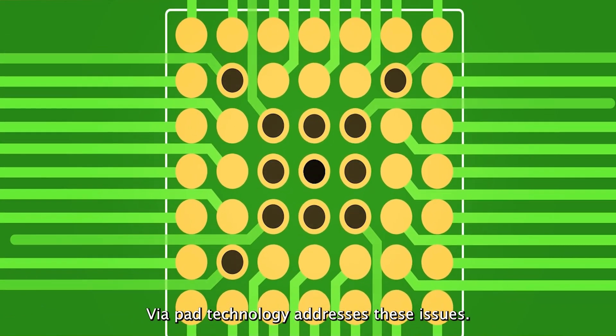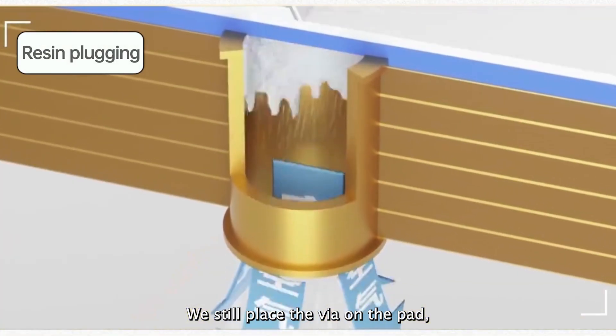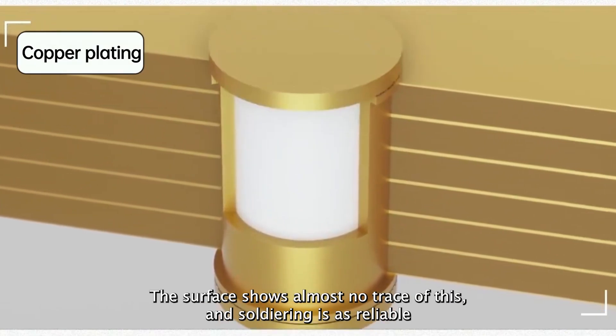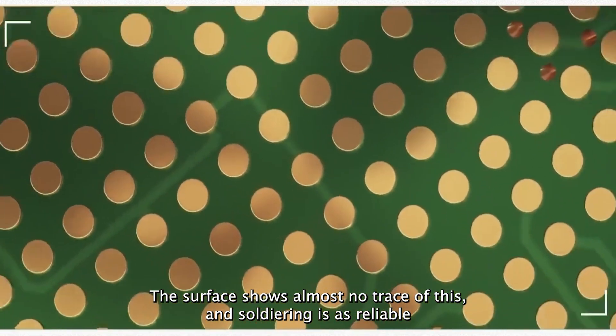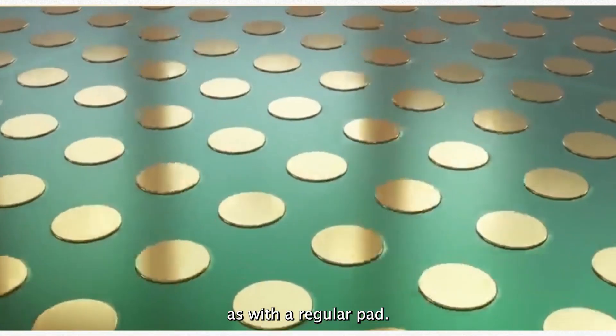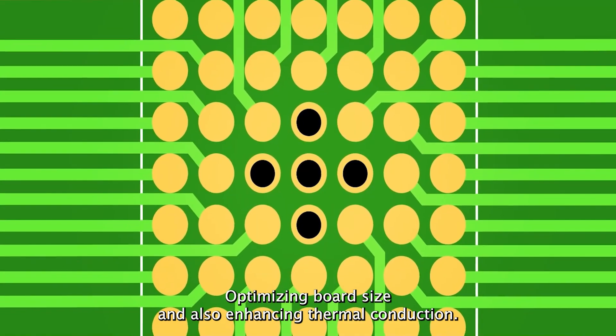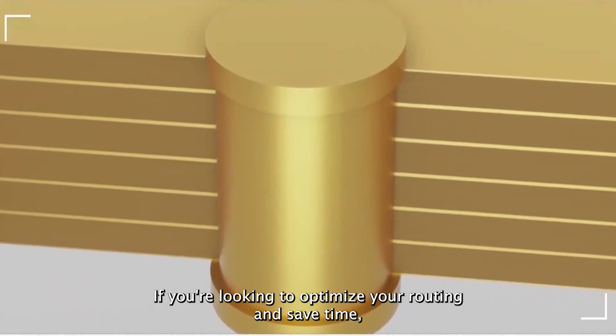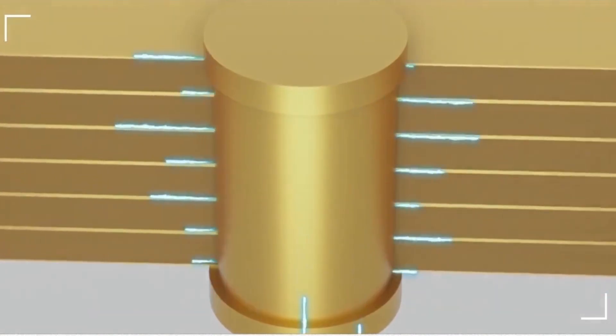Via-in-pad technology addresses these issues. We still place the via on the pad, but then fill it with resin and plate it with copper. The surface shows almost no trace of this, and soldering is as reliable as with a regular pad — saving on routing, optimizing board size, and also enhancing thermal conduction. You can take advantage of the free via-in-pad service, try it now and save time.